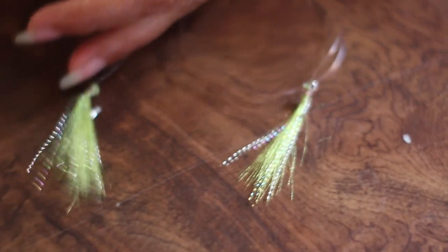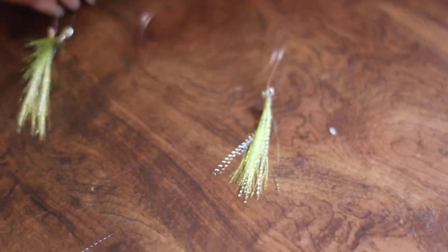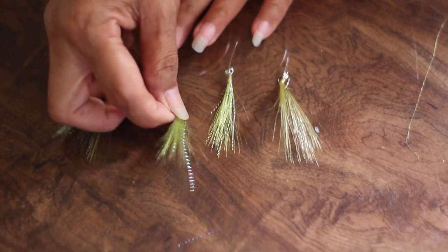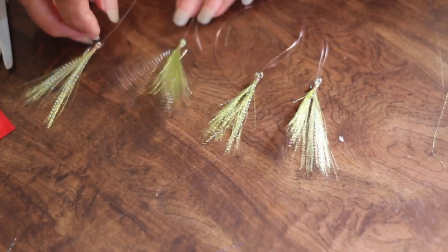Alright, she made four. Wanna line them up? Look at all the lures you made, Mom — wow, they're beautiful. They're beautiful, Mom. Good job.